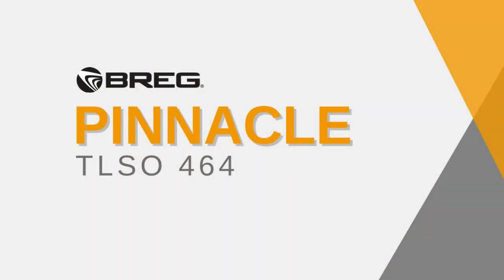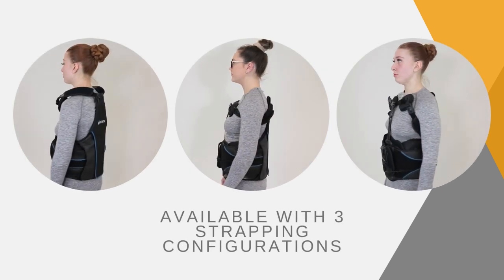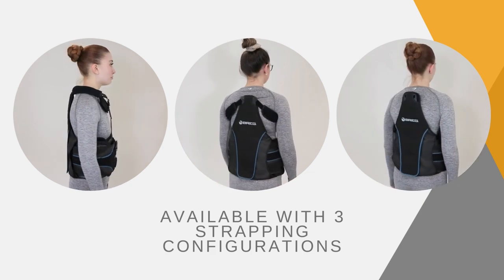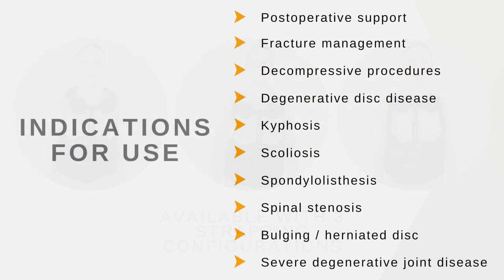Bregg Pinnacle TLSR464, available with three strapping configurations. Indications for use include postoperative support, fracture management, decompressive procedures, degenerative disc disease, spondylolisthesis, spinal stenosis, bulging herniated disc, and severe degenerative joint disease.